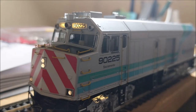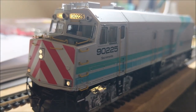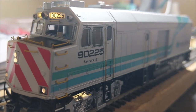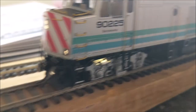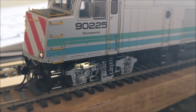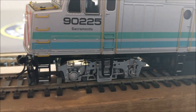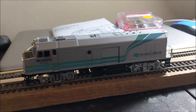For reliability of running I would compare it to a Broadway Limited. Let me get it down to the slowest speed I can. You can watch it just creep — smooth, no herky-jerky at all. Look how smooth that is. Extremely smooth running. Very nice, Rapido. Very nice.